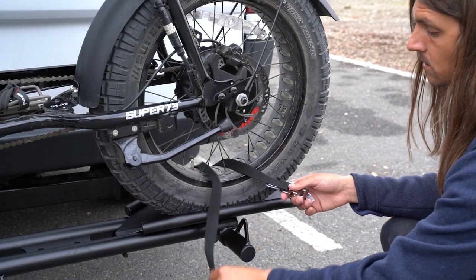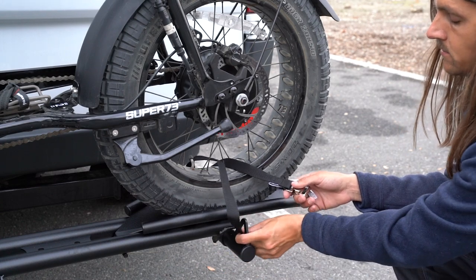Then we're going to take a back wheel tie, loop through the back wheel tie-down and tighten.